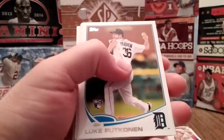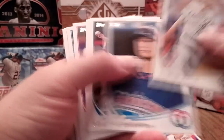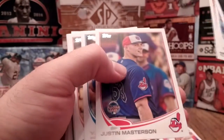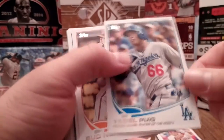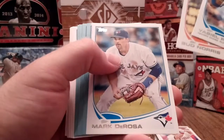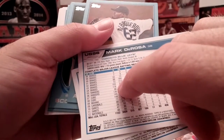There are five rookies already that we've gotten. That's a four-dollar card right there, so that card alone is already worth more than what I paid for the box. Mark DeRosa — he's been with practically every team, playing forever.